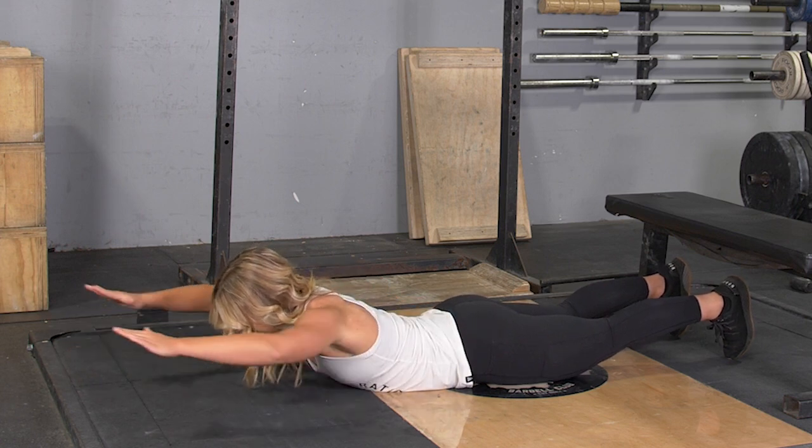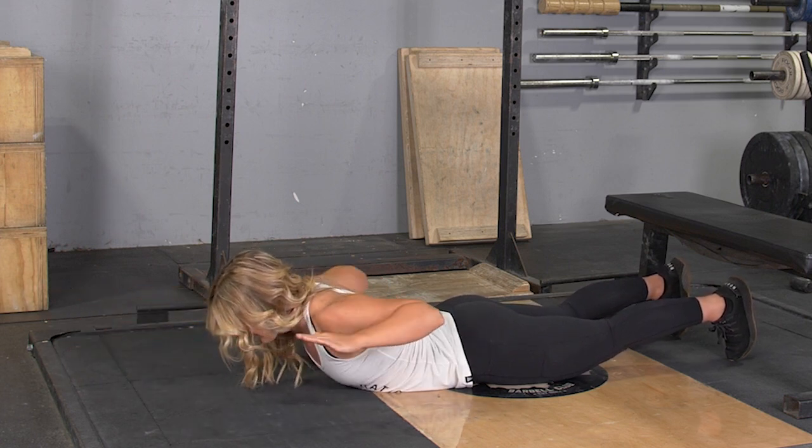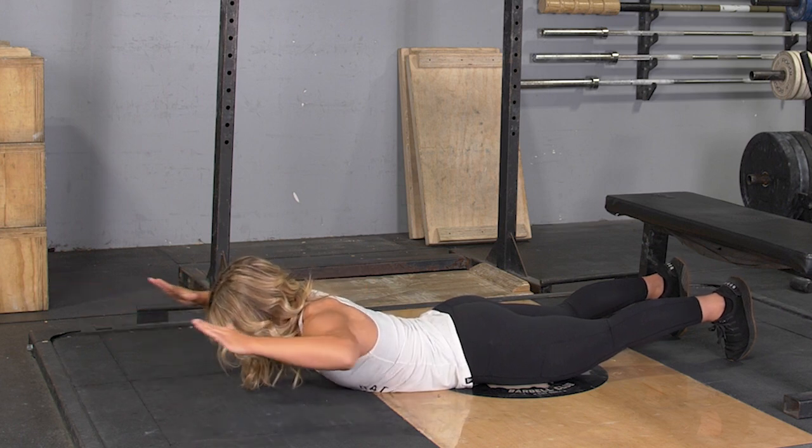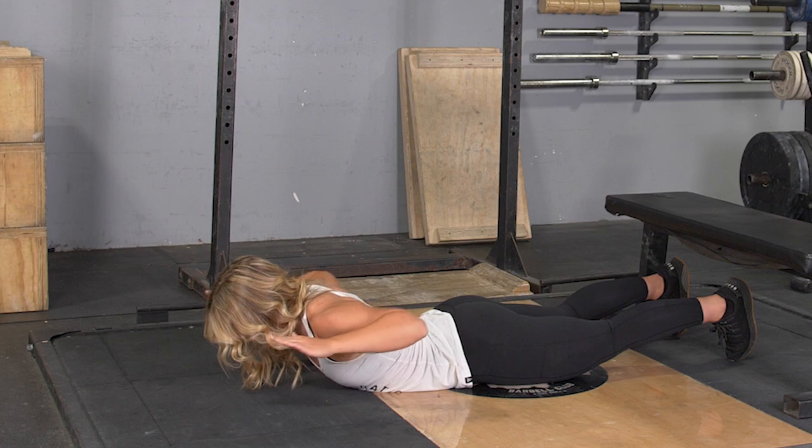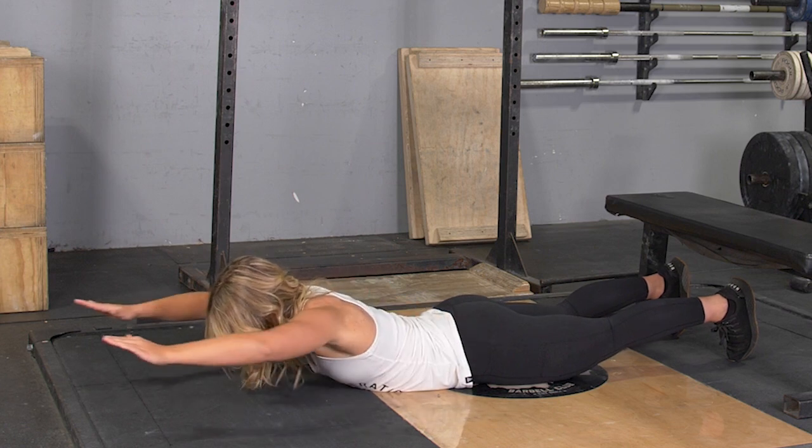To begin the movement, squeeze your shoulder blades back, squeeze your elbows back and down like you're trying to touch them behind your back. Squeeze for a moment, return to the starting position, and repeat the exercise.